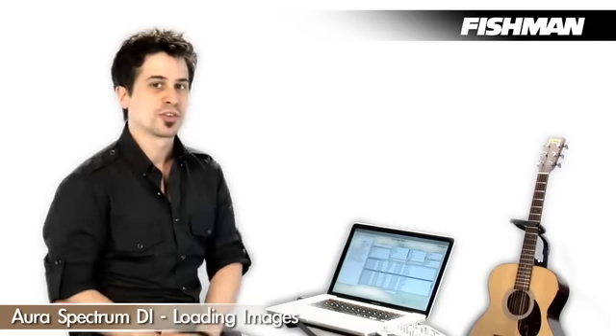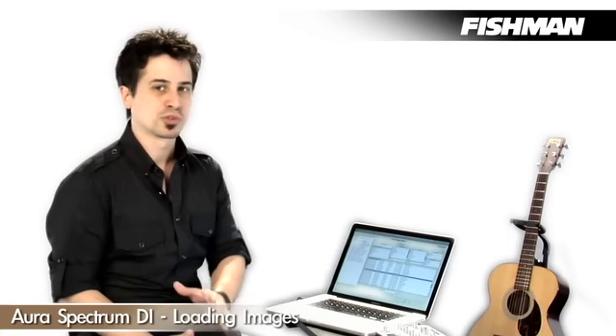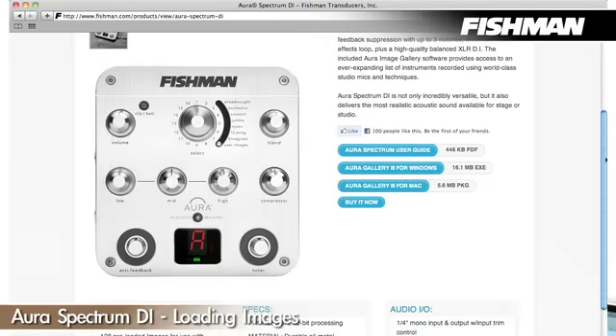You can really hear the benefits of this once you start to dial it in, which we'll do a little bit later. But first, we want to download the software, either from the disk that's included in the packaging or from Fishman.com.